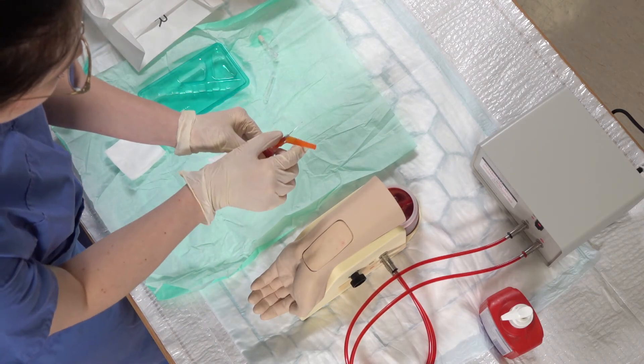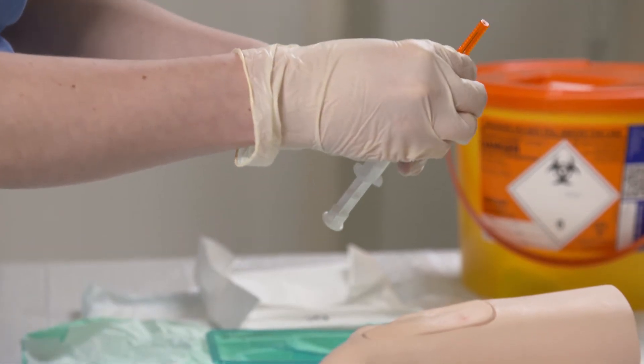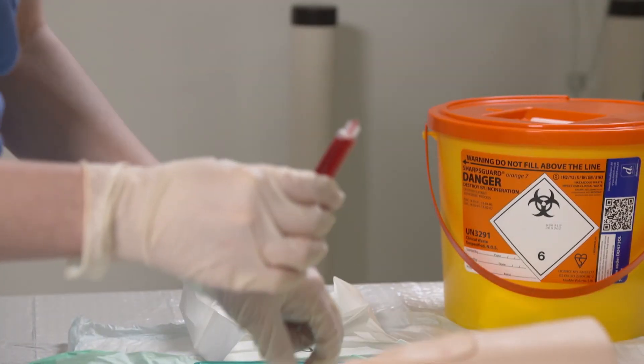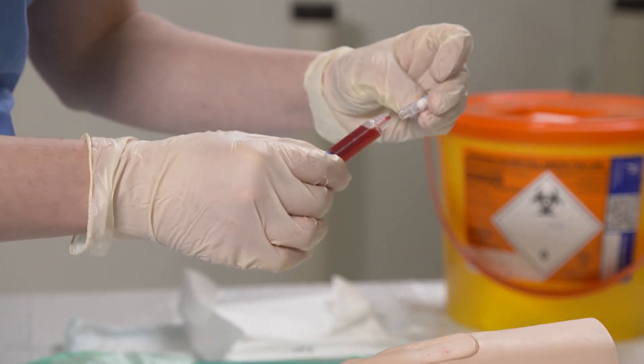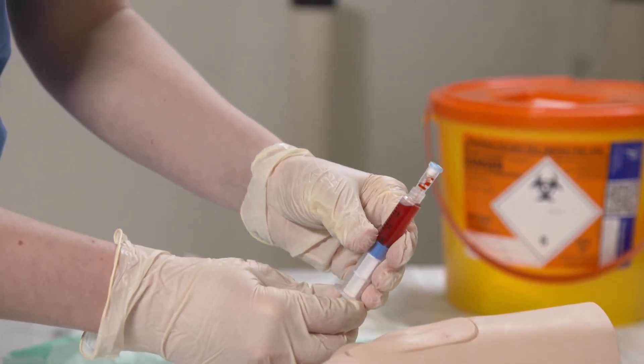We've put the cap over the needle and then remove the whole needle, placing it into the sharps bin. Then we can put this cap on top of the syringe and using this, we can expel any air into that cap.